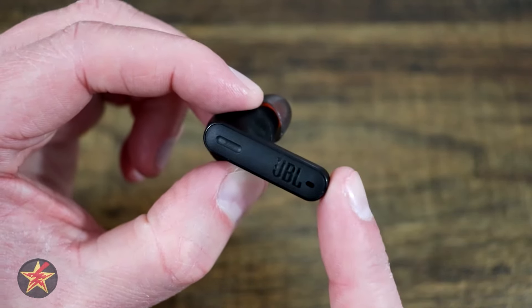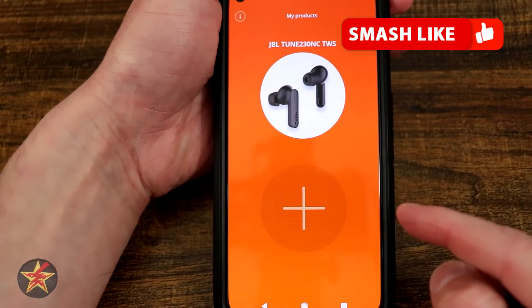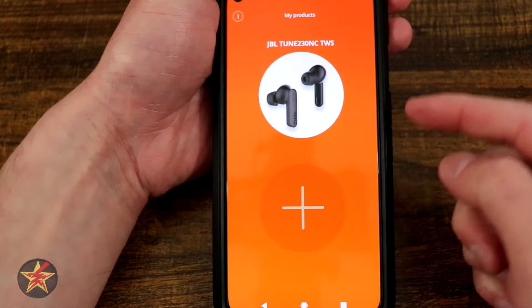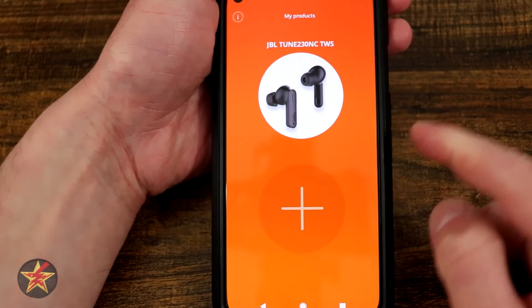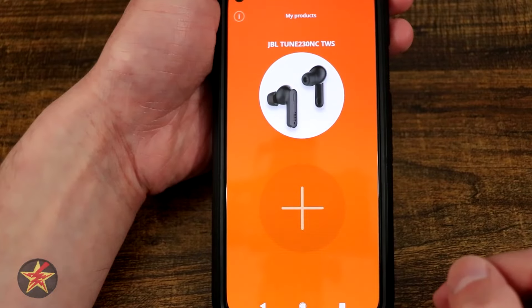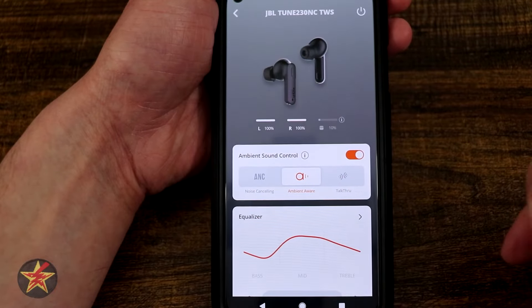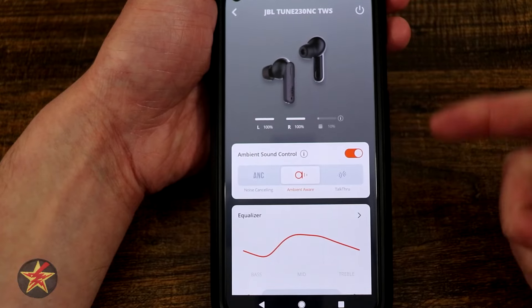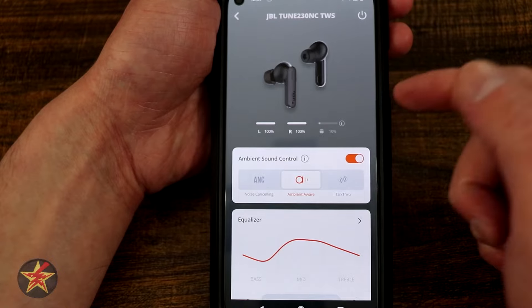Let's take a look at the application for these earbuds. This is the JBL app for the JBL Tune 230 NC. Here we can see they're already paired to the app; if not, you can select the big plus sign to hunt for those earbuds and add them. Since we already have them installed, clicking on the device shows us an image depicting the earbuds, the left and right battery levels, as well as the battery level for the case. Right now I'm at 10%, so I really should go charge my case.